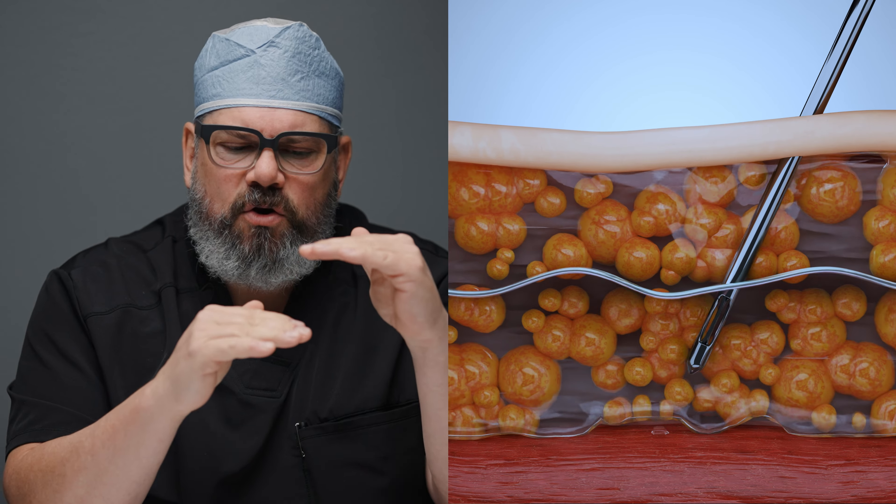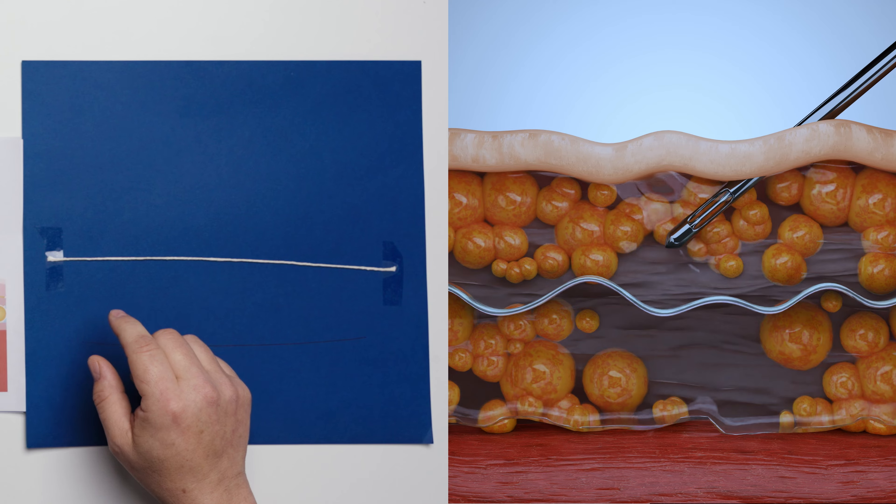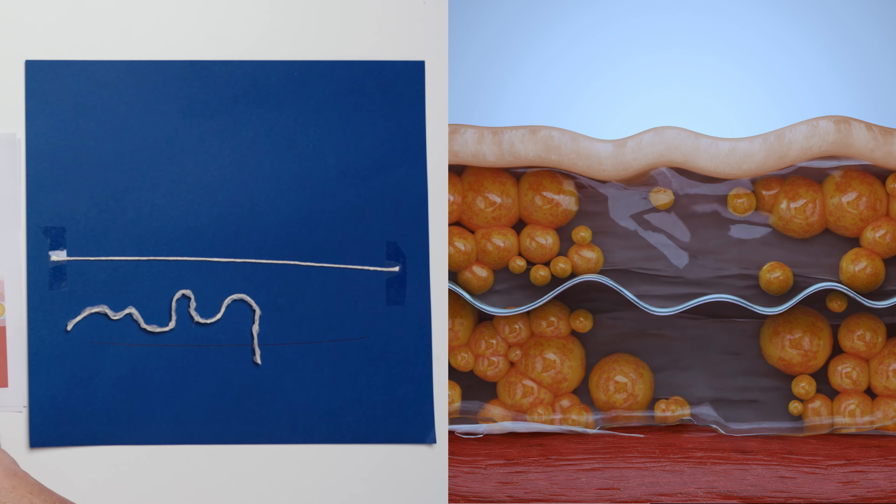What's the fascia? That's the material — it's a connective tissue that holds the skin to the muscle. And the problem is that fascia can get irregular after liposuction, which is normal, but it can also scar in that position.